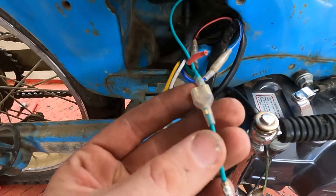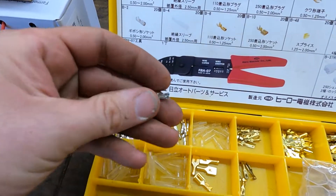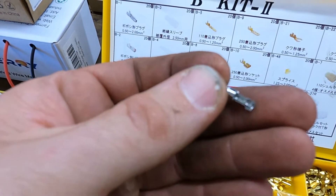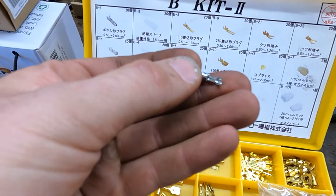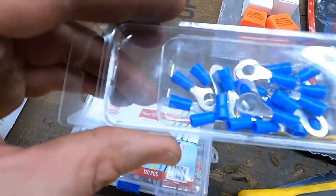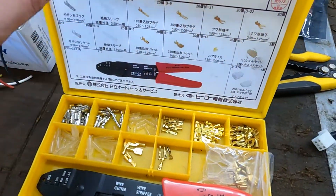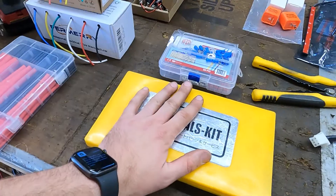You're going to see a lot of these connectors here. I really like this style a lot better than the other crimp style — these have two little foldy ears that fold down. The smaller shorter set folds down on the wire itself and the taller set folds down on the insulation. They hold a lot better than this kind here. I don't have any of the eyelet ones in this style, but I'll post links in the description. I've got everything electrical out that I think I'm going to need.